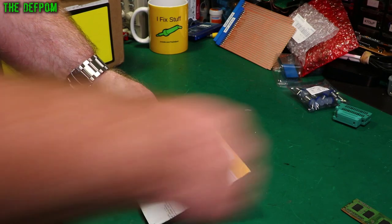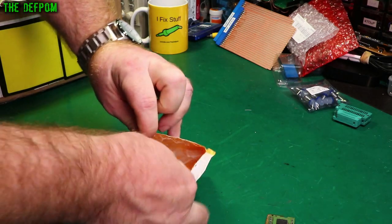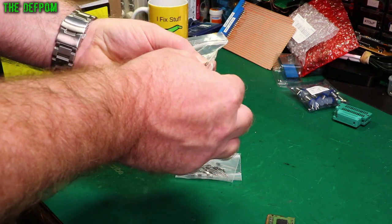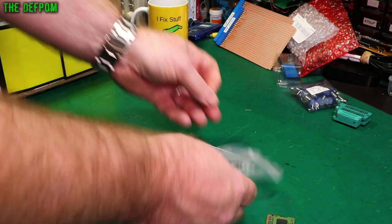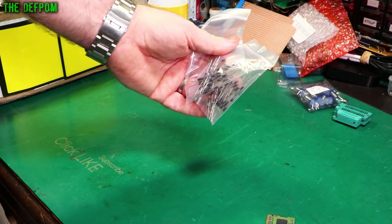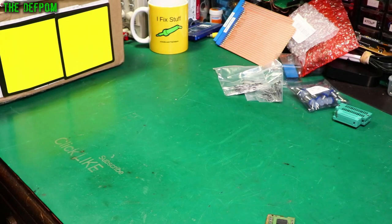What do we have here? It says diodes. 1N4007 — and these are the same I think. Yes, so two lots of 1N4007. I think they're 600 volt rated. Just general purpose rectifier diodes, nothing particularly special about them. Good for repairs.